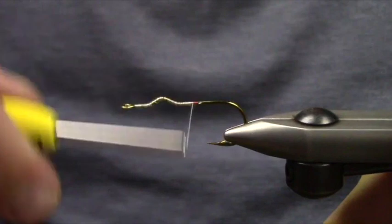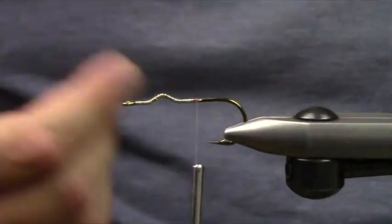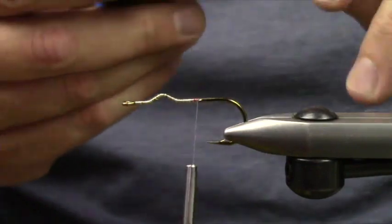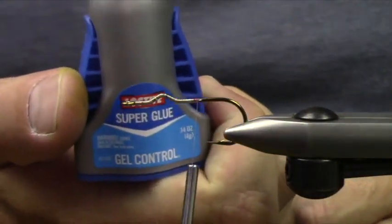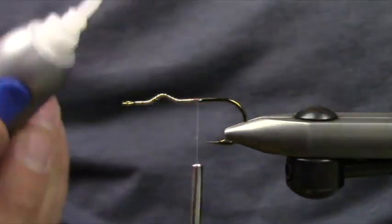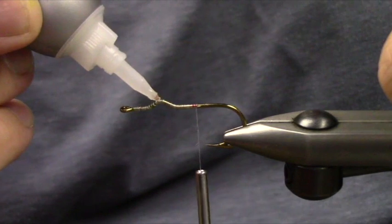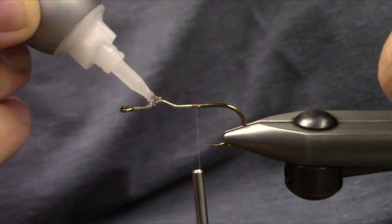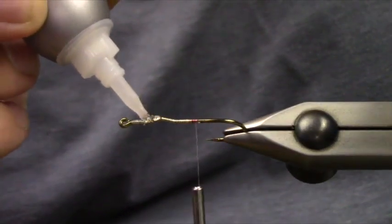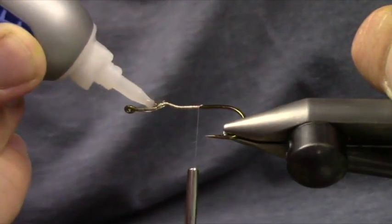The thread base isn't uber necessary, but I find it helps when I'm gluing to it. I like to use Loctite super glue — it's a gel control. Pop and lock. I really just put the glue and kind of wiggle it all around the front. I don't put glue back here.